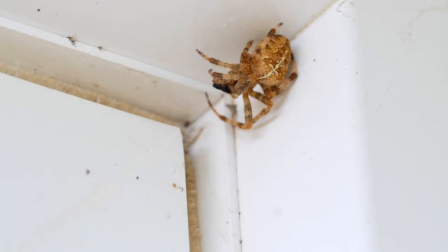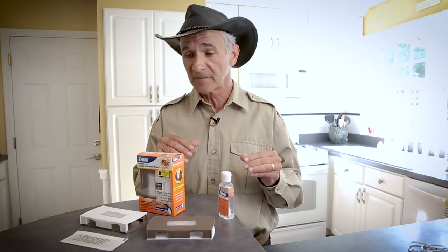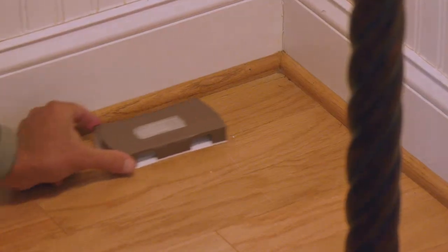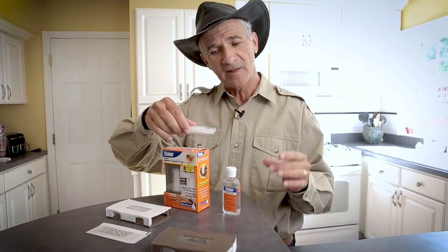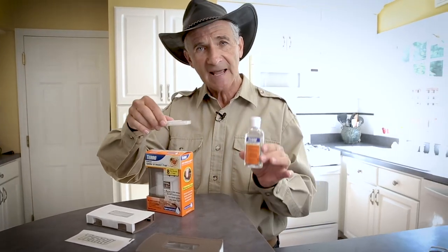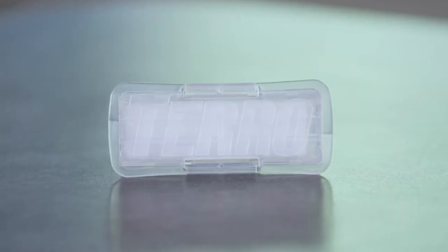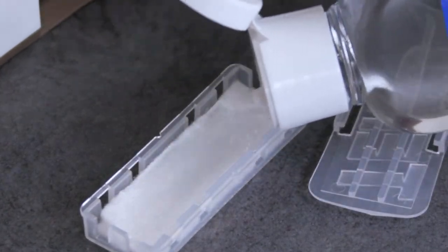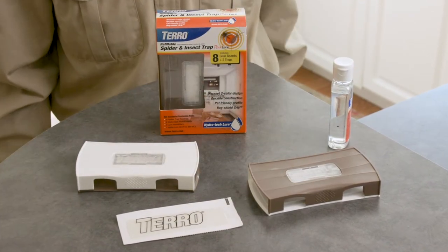We said, what are spiders looking for? They're looking for harborage and humidity. What are we looking for? We're looking for something that looks nice when we place it, something that we can reuse. What we did is we came up with a proprietary time-release source of water, Hydratec Lure, and a pad in a reservoir. We fill this up, and over time, it releases humidity right into the trap.